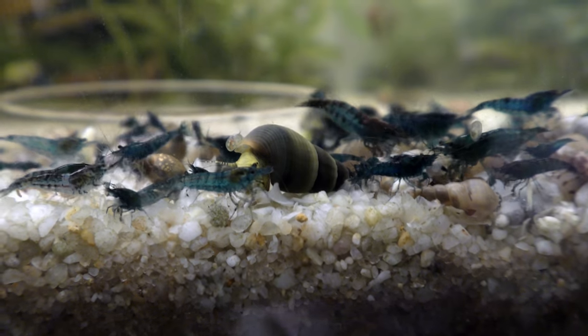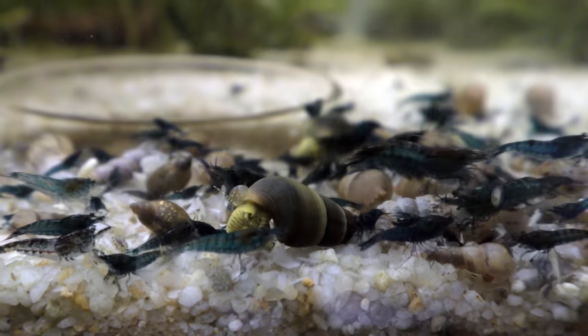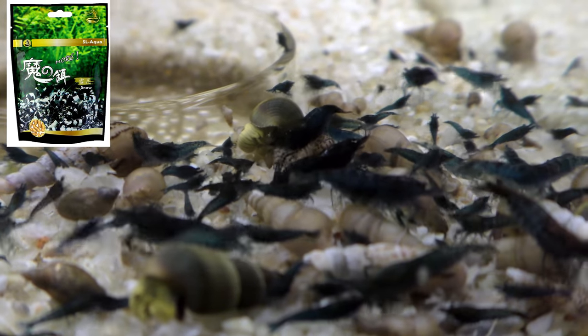All right, I want to show you guys — check out this feeding frenzy. I dropped in some snow. I saw aqua snow in here a little bit ago. Get rid of that glare there.